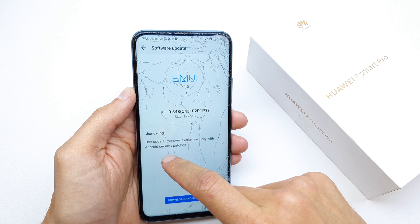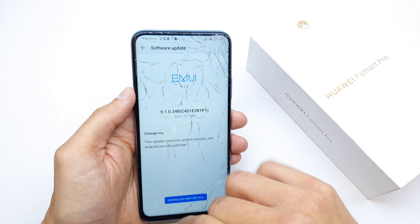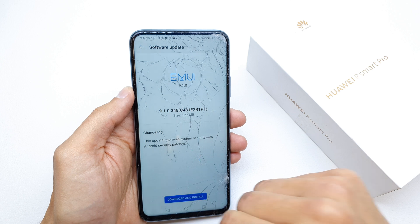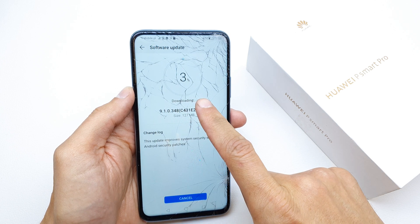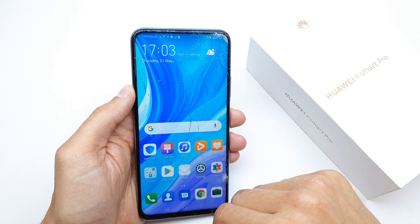This update improves system security, which includes the Android security patch. If you want to install it, just tap Download and Install. That's it — the phone is now downloading. You can continue doing other things on your phone while you wait.